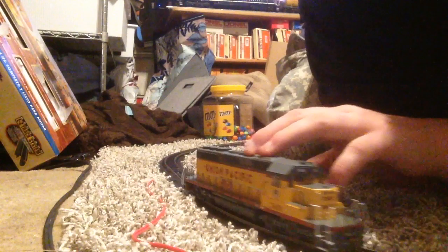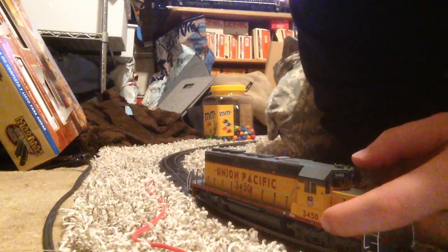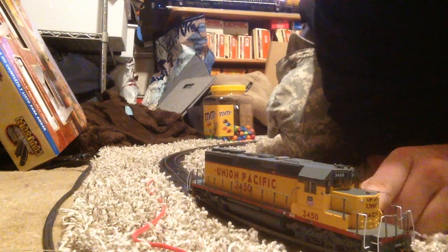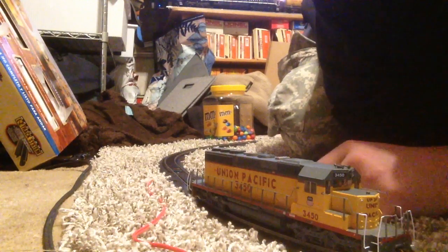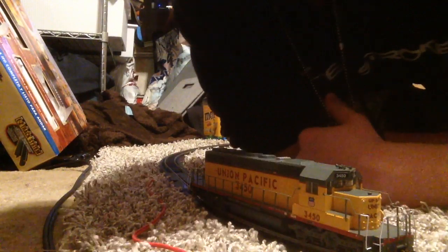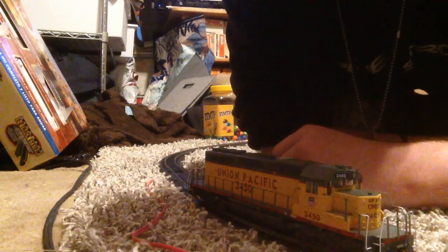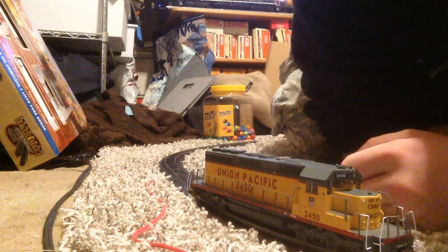On the side here you got your Union Pacific shield, and then under that 3450. You got your trucks here, anything that's molded-in detailing. Then on the other side, what it looks like is your builder's plate under the number, and then you got some other placards behind that.